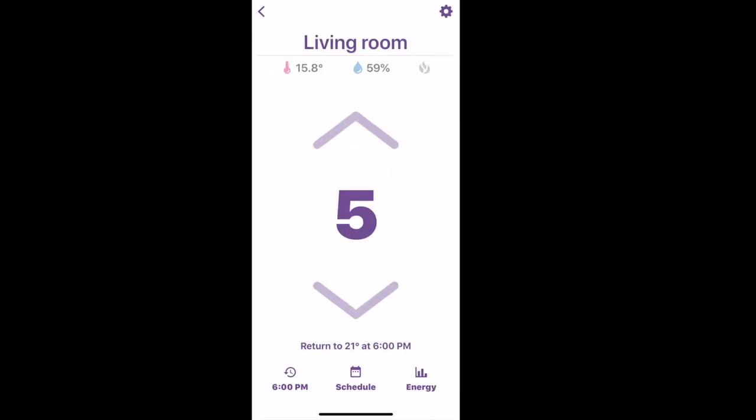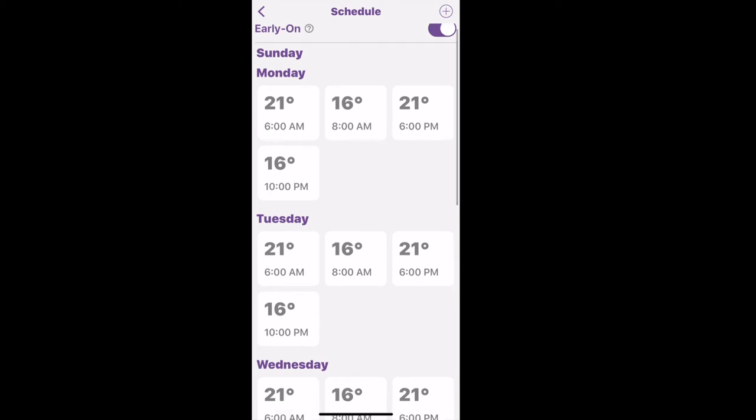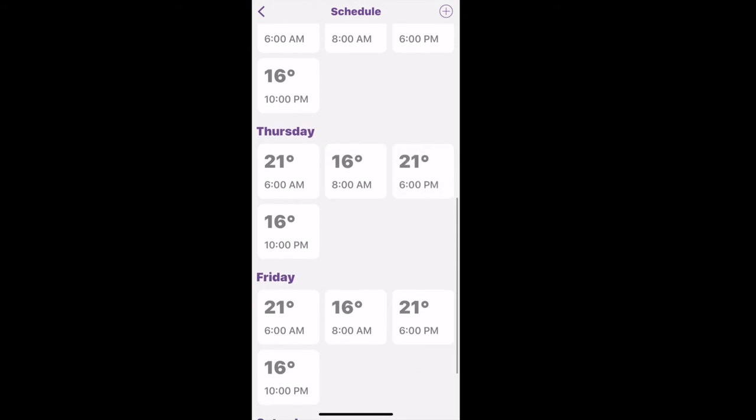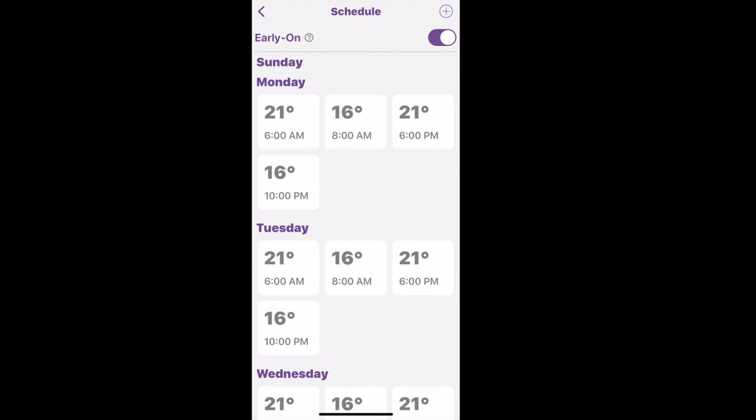The dashboard on the Misa app gives you an idea of the temperature and humidity levels in the room you're monitoring. The Early On feature is a great function that turns on the heat to whatever temperature you've chosen right before you're about to get up — so if it kicks in at 6 a.m., it'll turn on earlier to make sure the room is warm at 6 a.m.